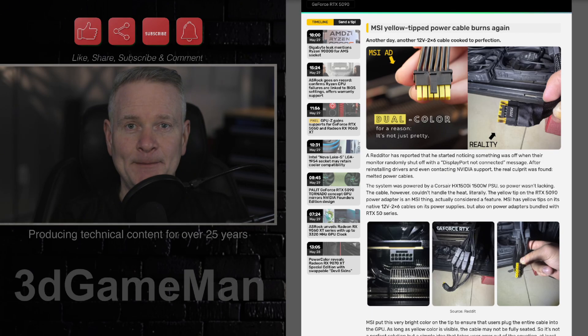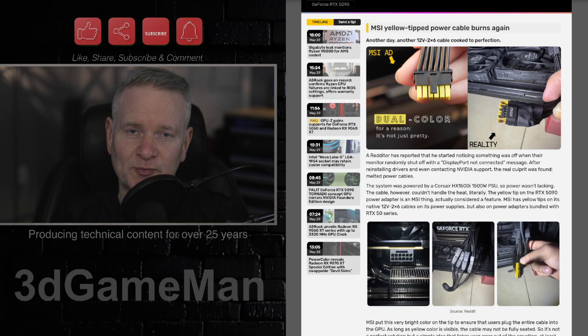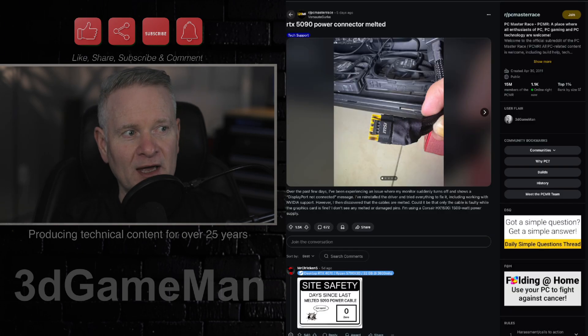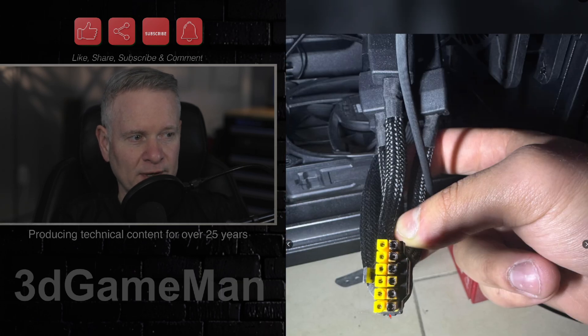This is another case of a cable melting. The person had an RTX 5080 video card as well as a Corsair HX 1500i power supply, so quality gear. Now the cool thing about these MSI connectors — and this is a better picture of it right here — you can see all the smoldering that is happening on it. Oh boy, look at that.